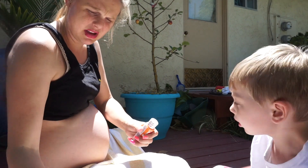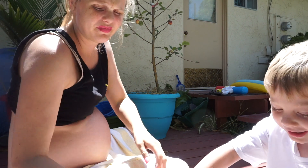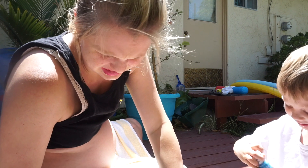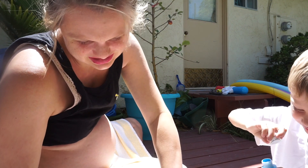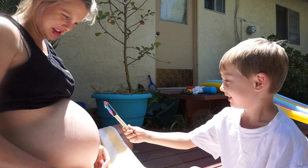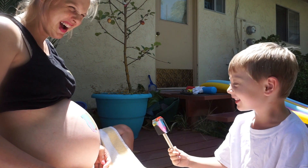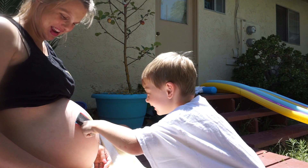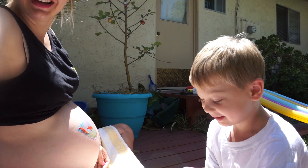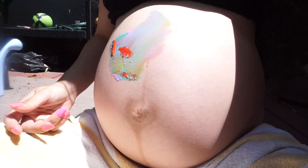Let me do it. We're gonna put all the colors. I'm ready. Okay, put it on mama. It's colored — it's like a rainbow. Wow.